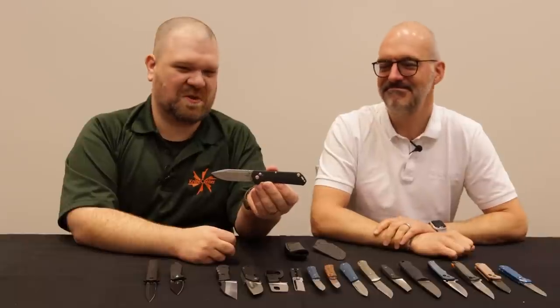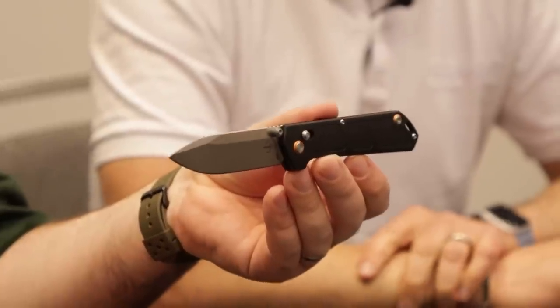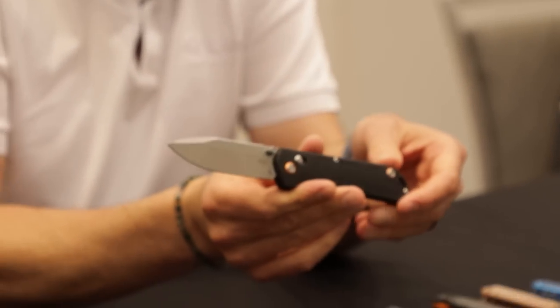The third and final Burnley we're going to look at today is probably going to steal the show. It's a good-looking knife on the face of it, but the more details Karsten shares, the more impressive it gets.